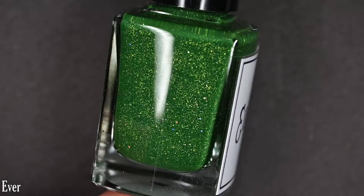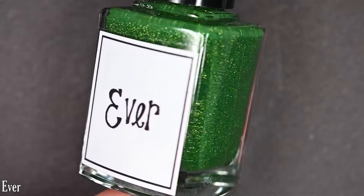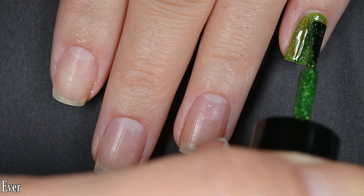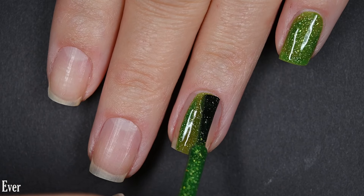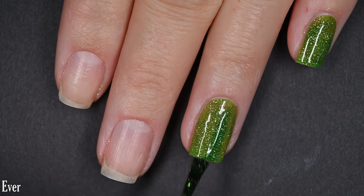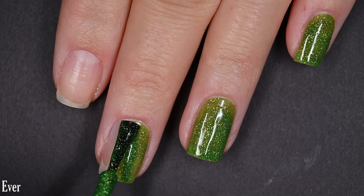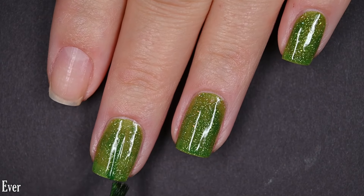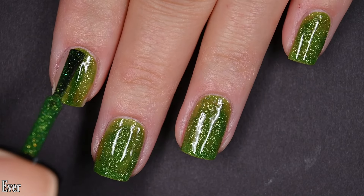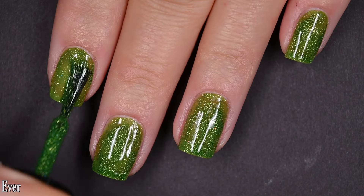Up next we have Ever, and this is a highlight of the collection for me. It's not my top pick, but it's definitely stunning. This is a kind of grassy, kelly green crelly — not a cream, but not a jelly base, I would call it a crelly base. It's got gold micro flakes to it. The formula on this was perfection: very smooth, easy application, not too thick or too thin, no running, pulling, or staining, and a nice even application as well.